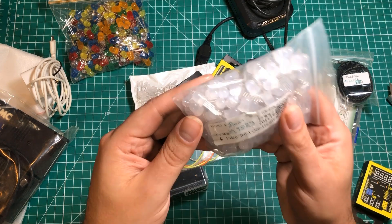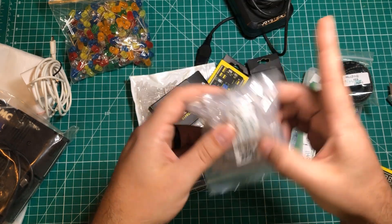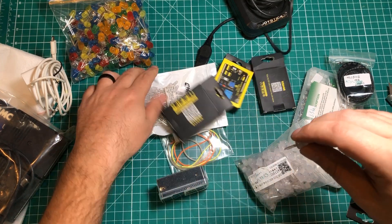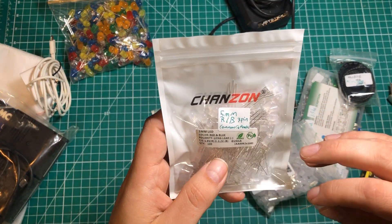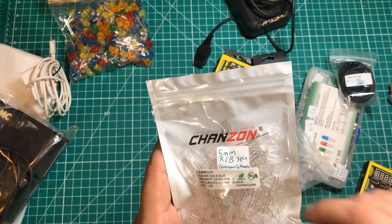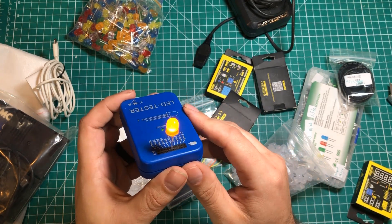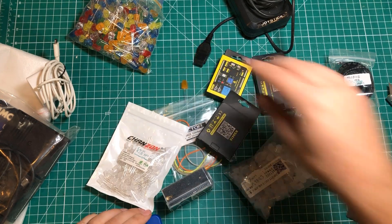These are 8-millimeter LEDs and they could be standard tri-color or they could be addressable. Let's look at these two — these are 5-millimeter LEDs, red and blue. Is this a 3-pin common cathode? Let's check this out with the LED tester. Yeah, you just get these nice big chunky ones — they look like big old jelly beans in there.